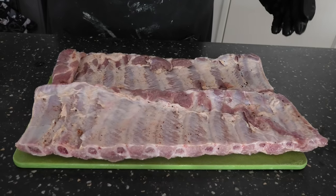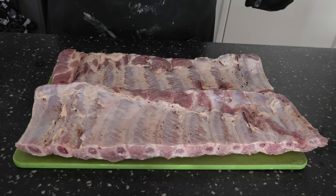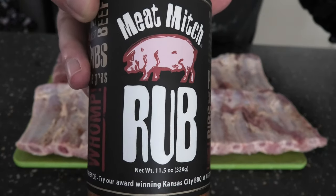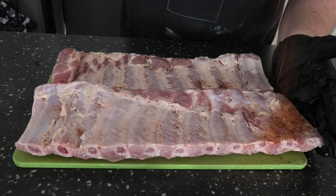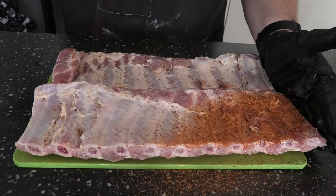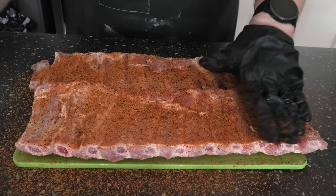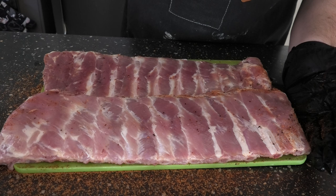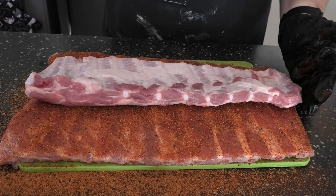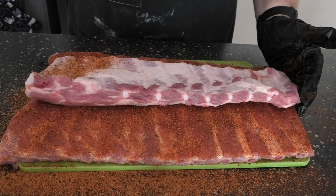We've pulled the brined ribs out and patted them dry. We're just going to apply some rub now and let them sweat. This is our non-brine rib as well — exactly the same rub, same density. We're just going to see if that brine actually made any difference or not.